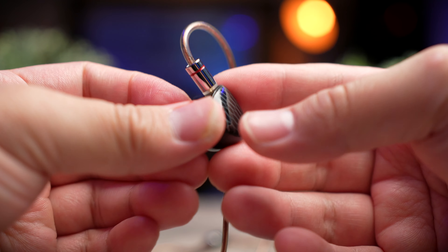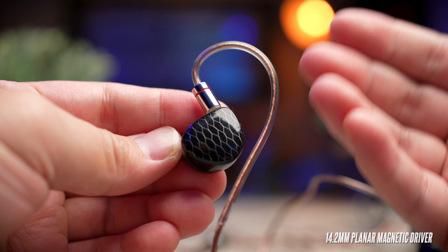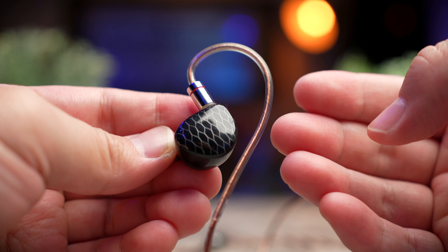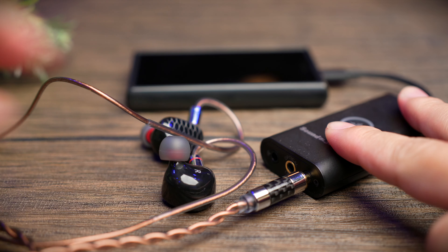Inside these IEMs you're not going to get your standard dynamic driver. In the case of the P1 series, you get a 14.2mm planar magnetic driver setup — pretty good and expensive to make, and pretty big in terms of size for an IEM. It's definitely sufficient to pump out good quality audio, especially when paired with a good DAC amp, which would make these sound really nice.